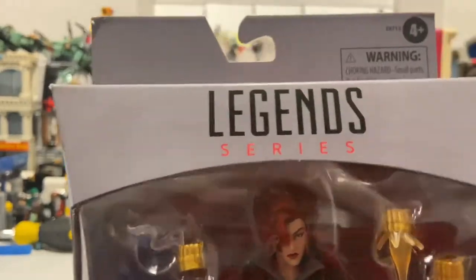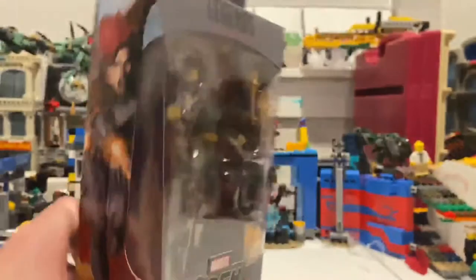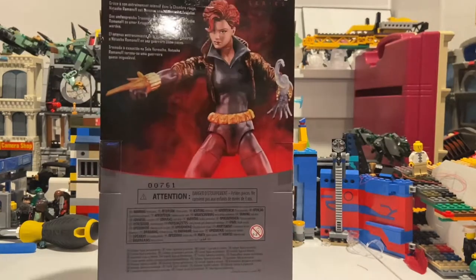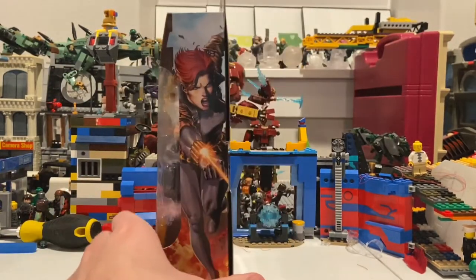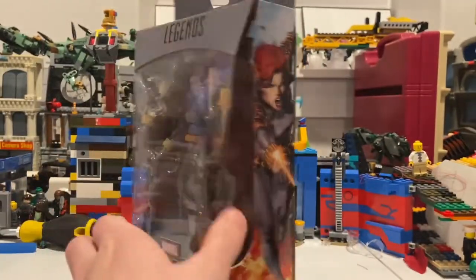Great box here. On the top you get the Black Widow logo. Here's the side art of Black Widow. Here's the back if you guys want to pause and read that. Same box art there, and then here's the bottom with the DCPI. Besides that, let's crack her open.